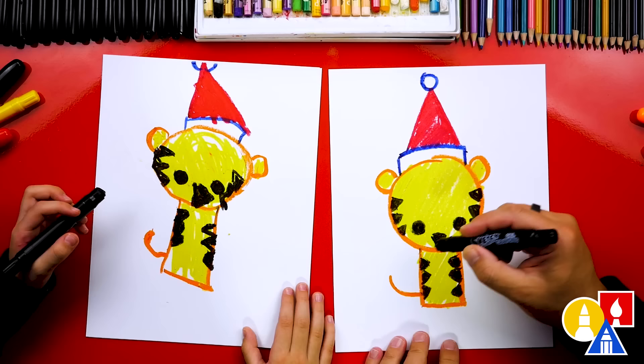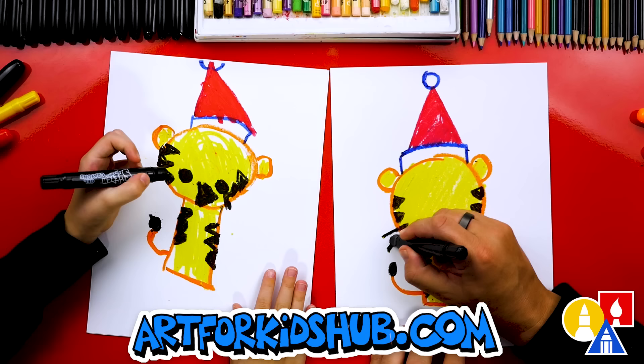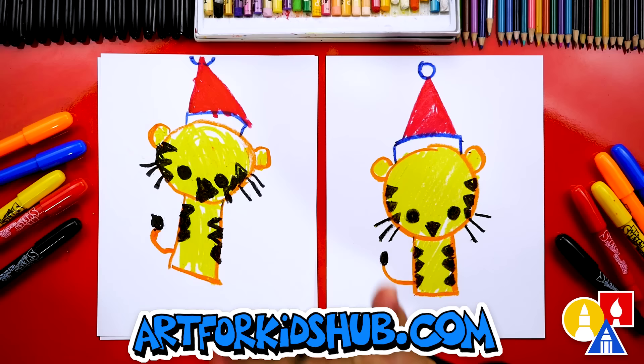And what are we missing on our tiger? The whiskers! Yeah, the whiskers. Let's draw three lines coming out of the cheek on the left side and also three little lines coming out on the right side. We did it!